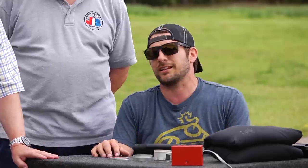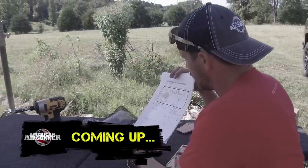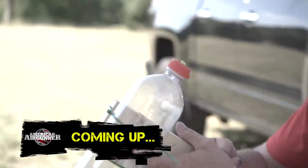Go to AmericanAirGunner.com for more questions, more videos, more fun. We'll see you next time. Thanks for watching. After this, it's time for some DIY.